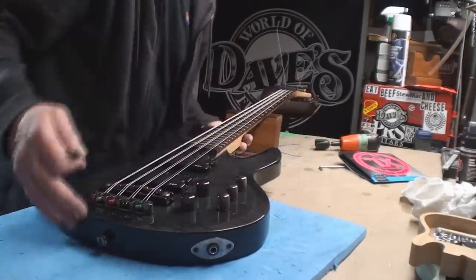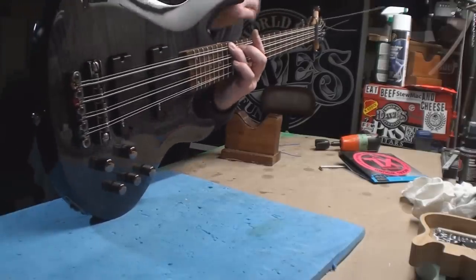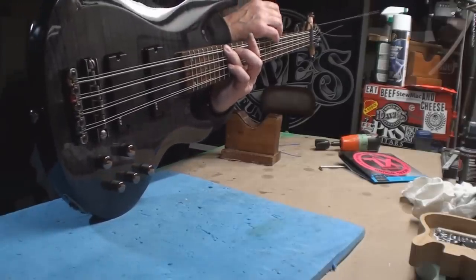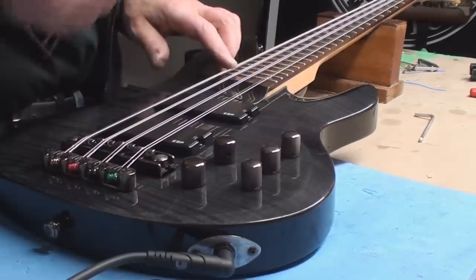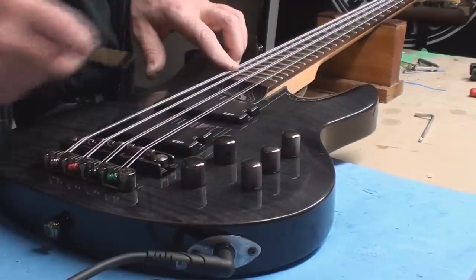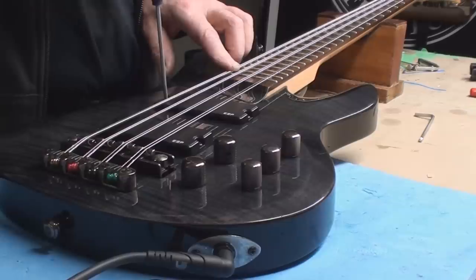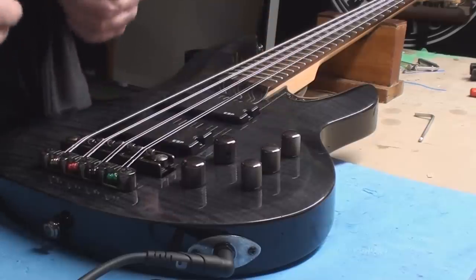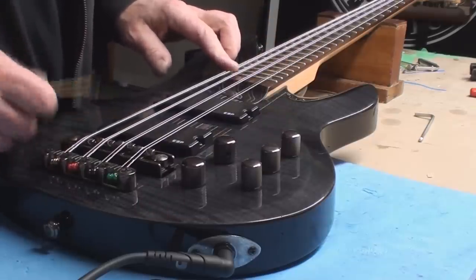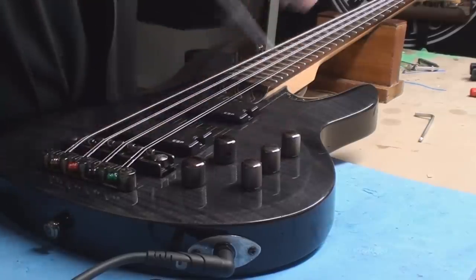Revisit that truss rod - I'm loving the string height. We need a little twist but we're getting there a little bit at a time; don't want to shock the thing. I did enough truss rod cranking for tonight, we'll let it sit. The pickups were way too close to the strings - this could probably come up a snuggle but everything was choking. I'm going to do a little demo of this in a minute - it's like a songwriting machine for me.